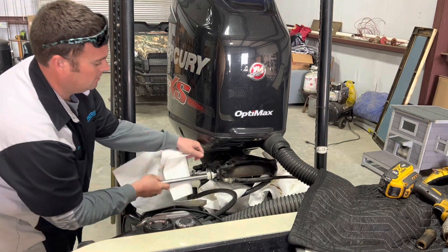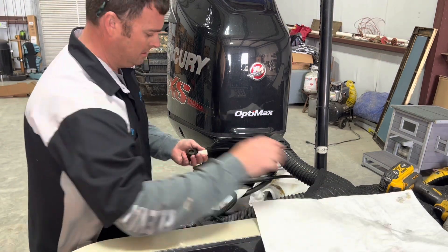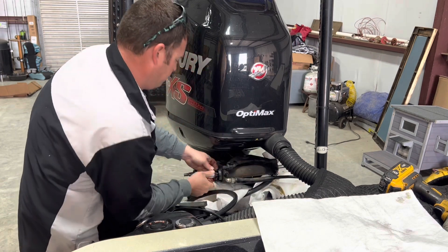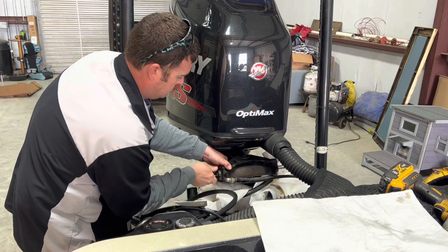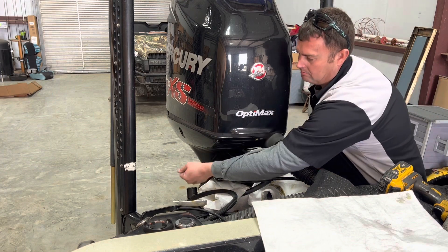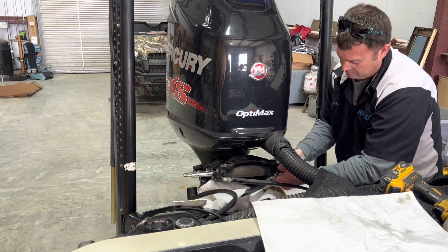We're going to put this back in where it's supposed to be. I'm going to go get us a seal kit. Okay, we've got brand new seals and packing. Don't forget your seal guide — slides over there. Make sure that doesn't go nowhere. Make sure your O-rings are in place. There's not too much to these — it's best if you have the tools for it. Relatively easy to rebuild.